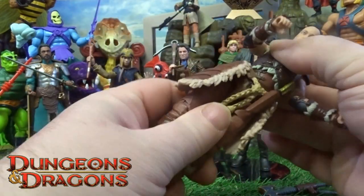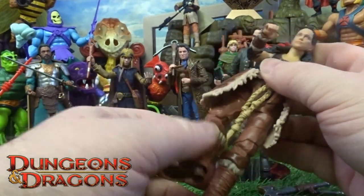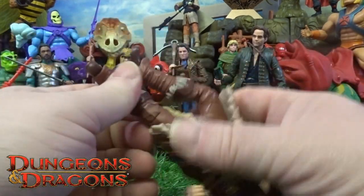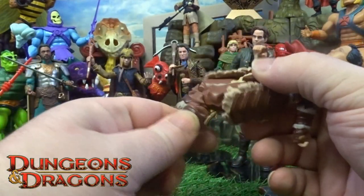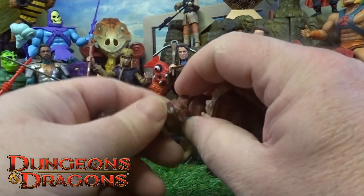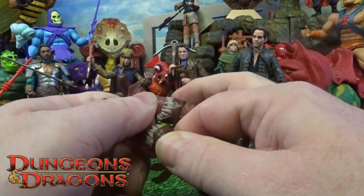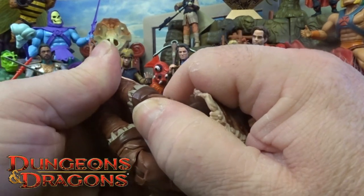You've got waist articulation, thigh articulation, and double jointed knees. Although Hasbro — these knees have got double joints, I haven't heated this one up, and this one is literally stiff.